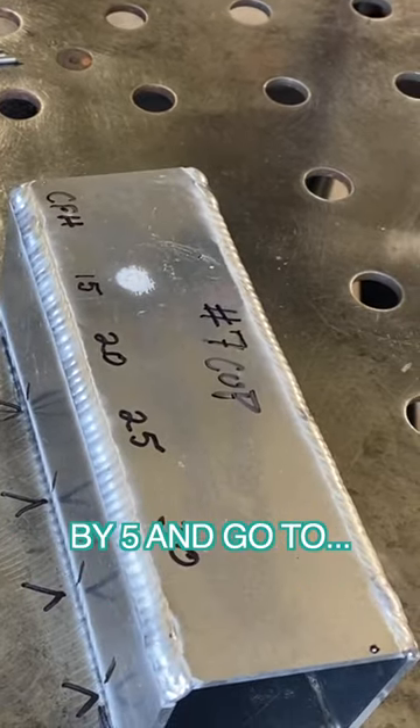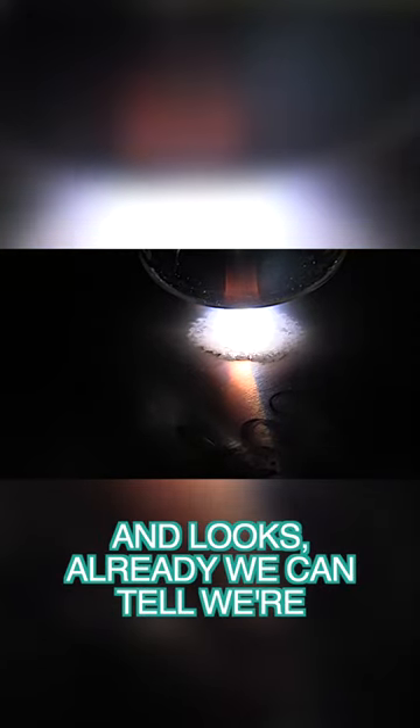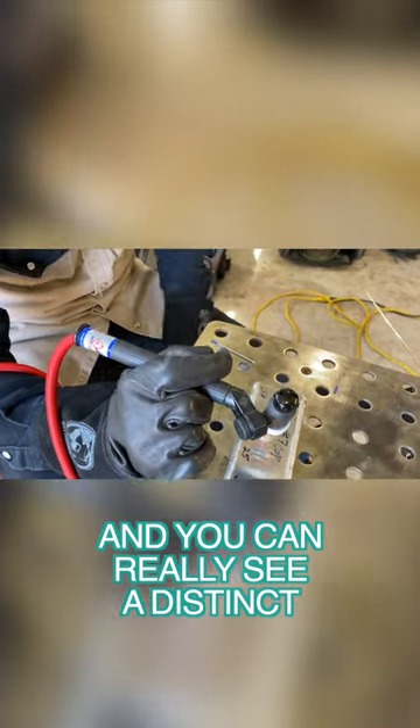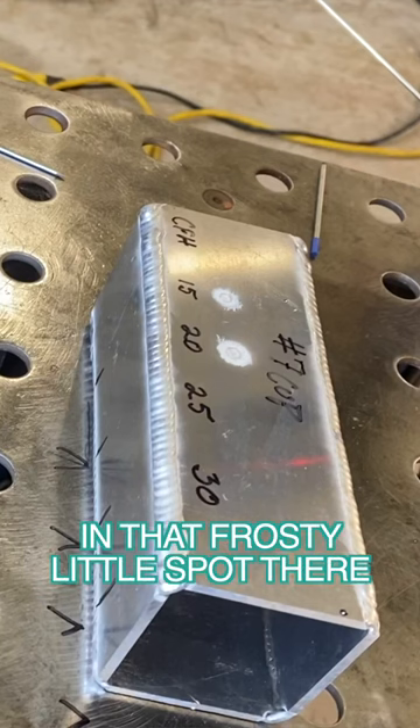Next we bumped it up by five to 20 CFH, which is a good all-around setting for this size cup. Already we can tell we're getting a good bit more cleaning action, and you can really see a distinct difference in that frosty little spot there.